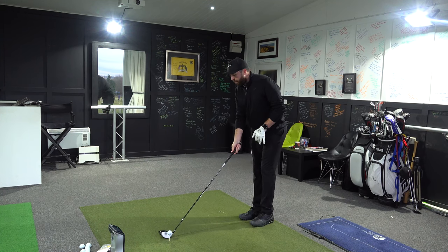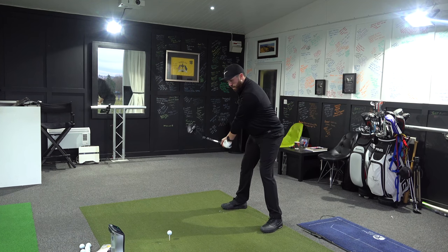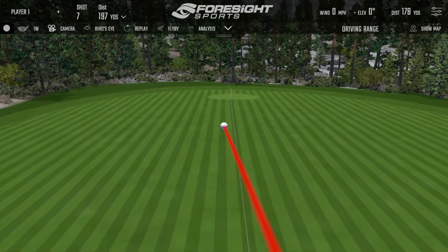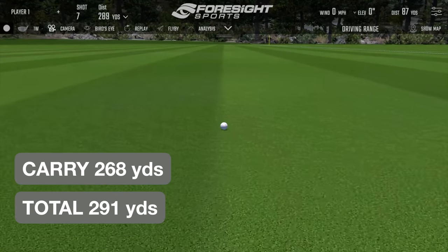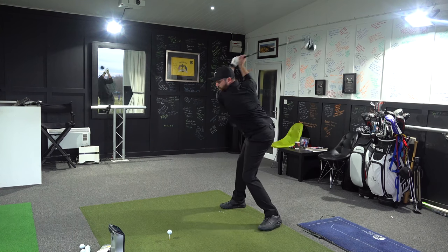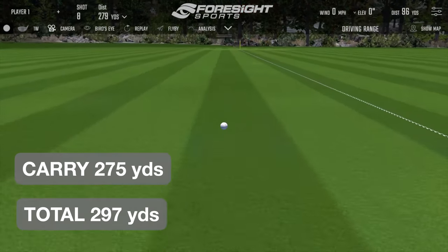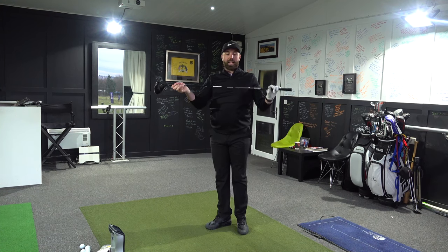Let's see if I can ramp this up a little bit and get some speed — I'm still conscious about how light that shaft is, but let's see how far it can go. I just didn't quite hit it in the middle of the face. Slightly better at 270. Okay, there we go — that's probably a true reflection. I'm not going to hit it much better than that or much closer to those numbers.